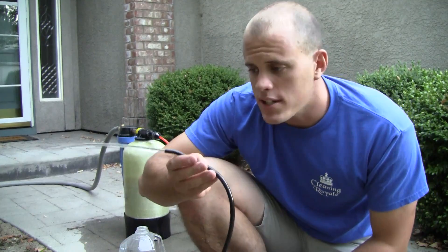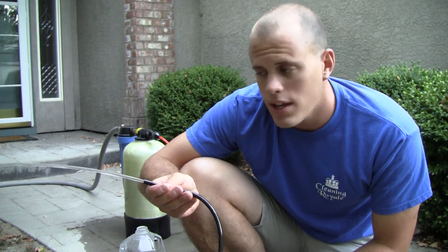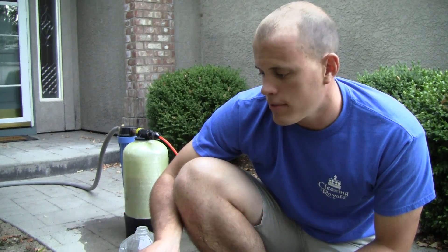So basically the summary for this experiment is that for a 5/16 inch hose, you get about a gallon a minute, maybe a little less.